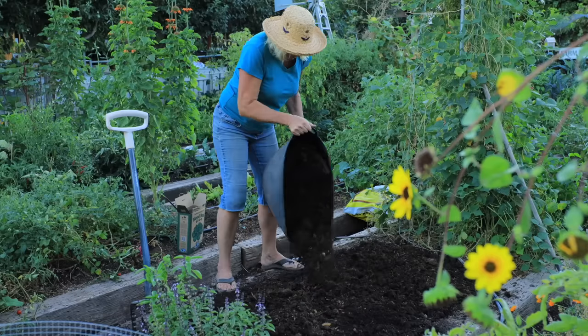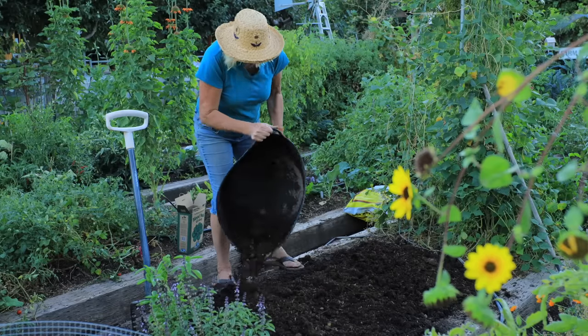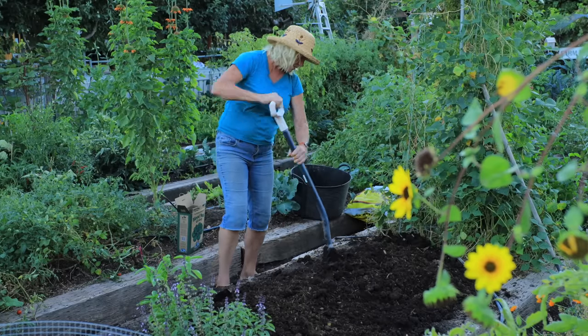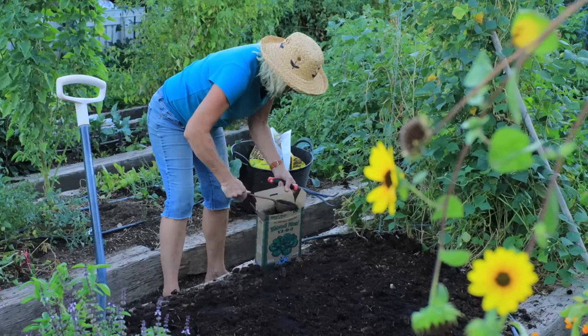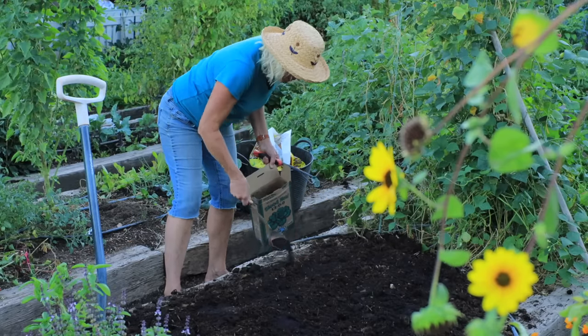Once you've picked your sunny location and cleared out old debris from summer, it's time to add some well-rotted compost — a layer about two inches thick over the area. Then take a digging fork and loosen the soil a little bit, because garlic does like that loose soil. Garlic responds really well to nitrogen, and I like to use blood meal. You can also use feather meal, soybean meal, or cottonseed meal — these are all really good organic choices.